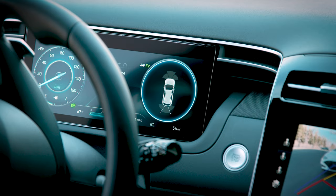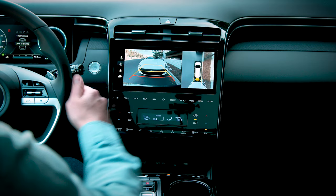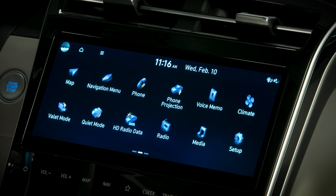As you move closer to an object, the audio cues sound more frequently. You can see the indicator on the cluster as well as the touchscreen, showing where the object is in relation to your vehicle.